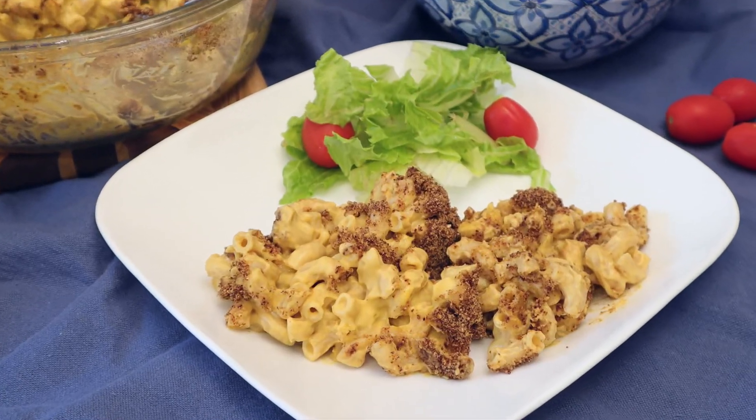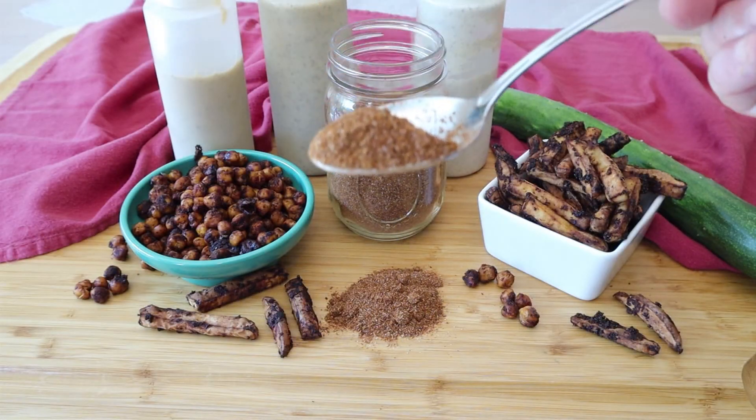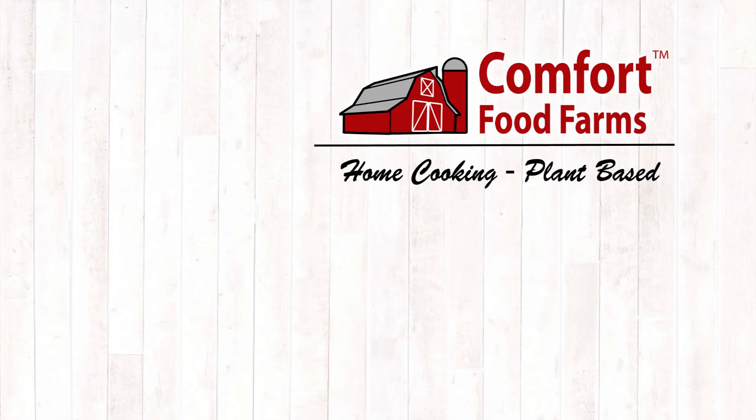If you found this video useful, give me a thumbs up below and leave me a comment. The next video is going to be the Italian caprese salad — vegan. So while you're leaving a comment, click the subscribe button and hit the bell so you'll be notified when that recipe is posted. Thank you for watching. Bye!